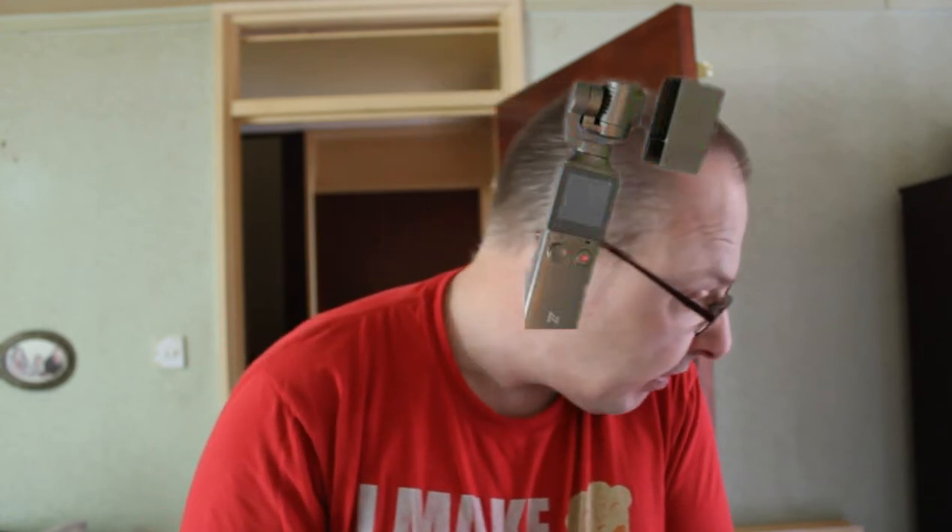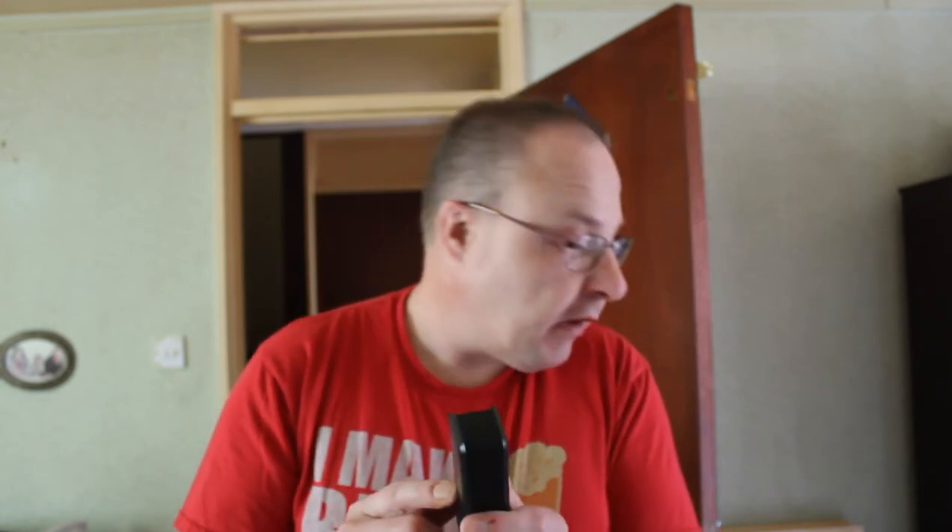The only thing is you cannot use your gimbal guard with it. I've got one somewhere but can't find it. You can't use your gimbal guard because it's obviously too tight for it, but the case itself just protects the gimbal anyway.